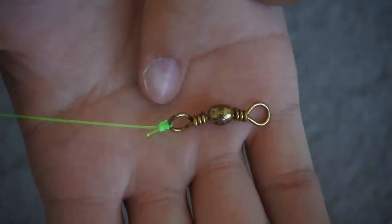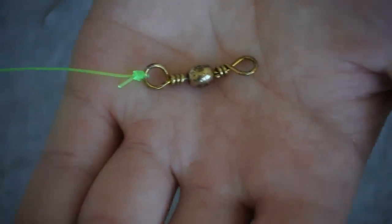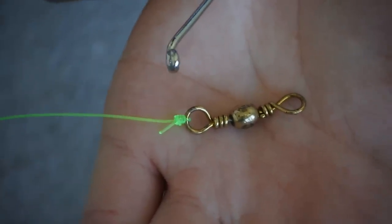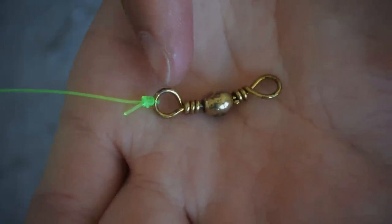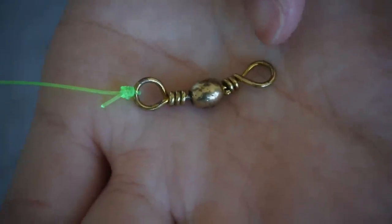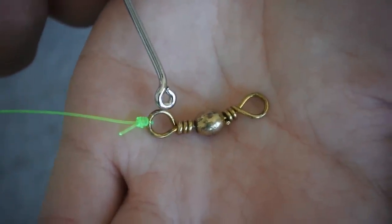Now that we have our swivel tied onto our main line, the next step is to tie on the hook. You could use a tri-swivel with another eye that sticks out, but you don't have to — we usually just use a double-eye swivel. To tie on the hook, you're going to use the 130 pound braid. Your hook leader is going to tie back into the same eye that your main line is tied onto. This other eye over here is where your weight will be tied to.